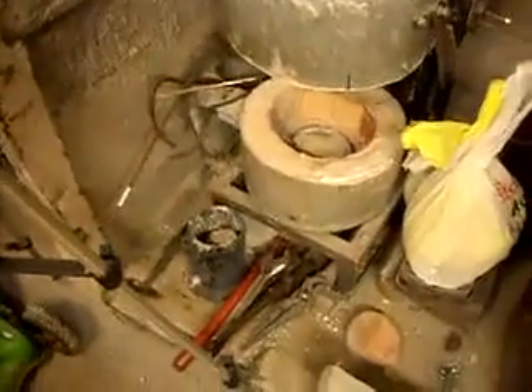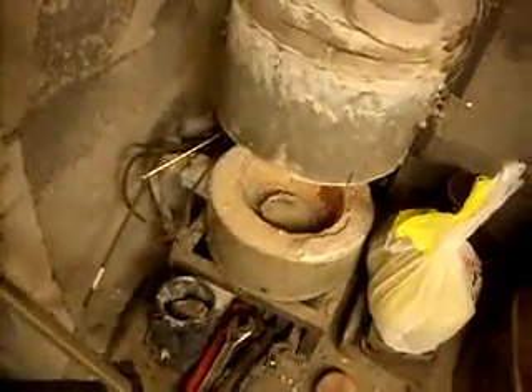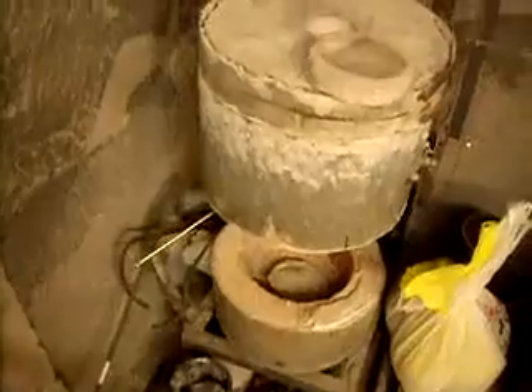What I did to make the plugs is I used a homebrew castable refractory that actually works quite well, and I want to share that with you. You may already know this - maybe if you've ever done any metal casting you know about it. The furnace that I made - everything's in a shambles right now with tools and everything everywhere - but it's lined with it.